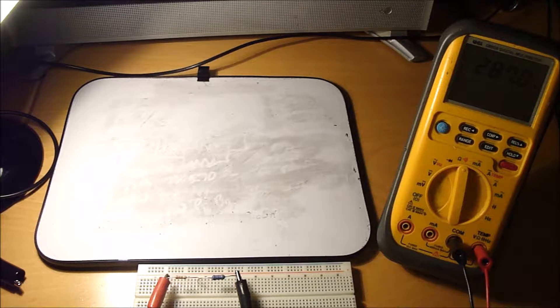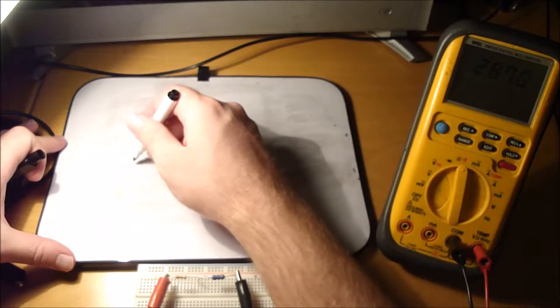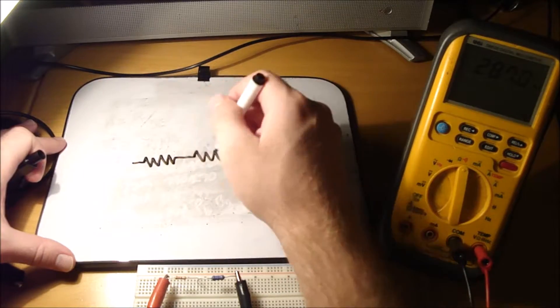Let's learn how resistance is added in series and in parallel to get total resistance. Resistors, when they're in series, they add together.